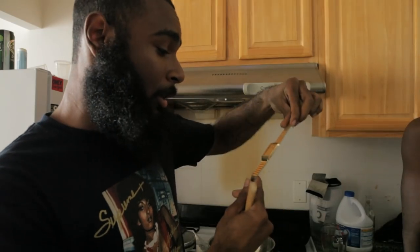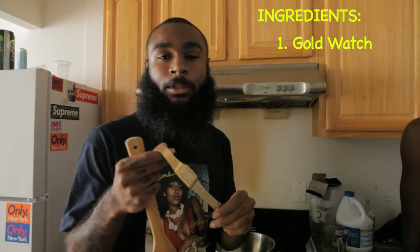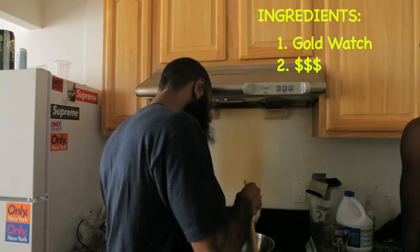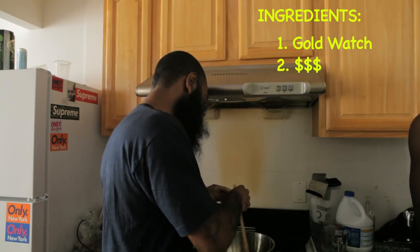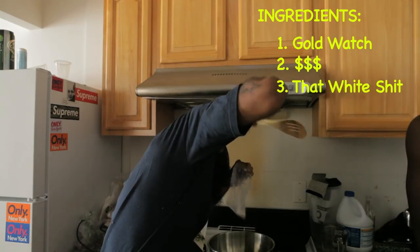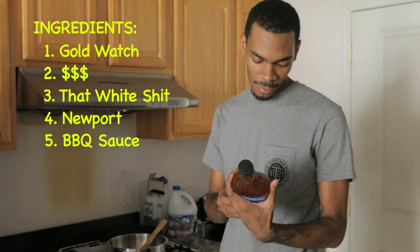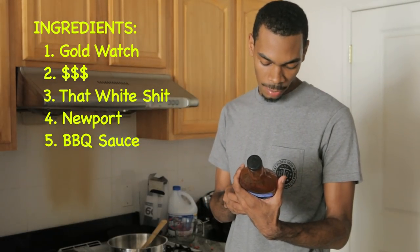First ingredient to make a thug waffle: a fuckin' gold watch. Now, you might want some fuckin' money, so you're gonna throw some money in your fuckin' thug mix. That white shit. Cigarette. Jack Daniel's original number seven recipe barbecue sauce, 28 ounces.